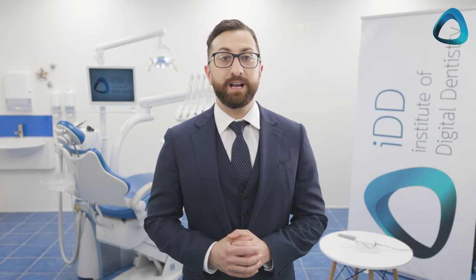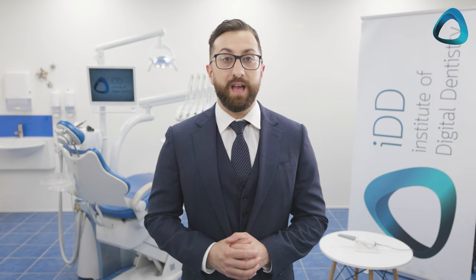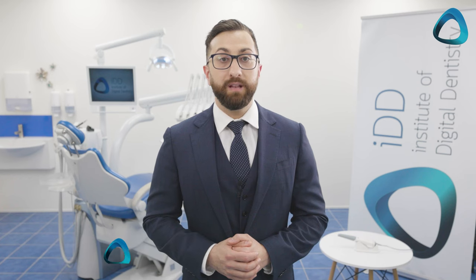There is a much easier and faster way to restore an implant these days using intraoral scanners such as the Shining 3D ARL Scan 3. My name is Dr. Ahmad Al-Hassani from the Institute of Digital Dentistry, a global leader in objective digital dentistry information.